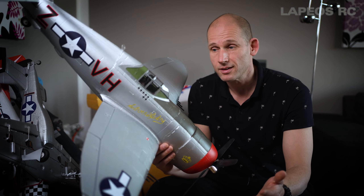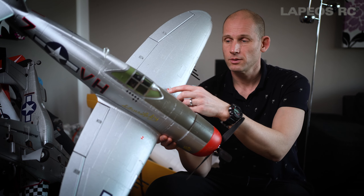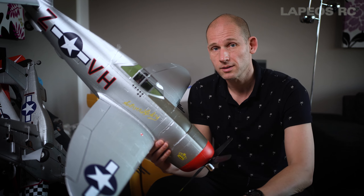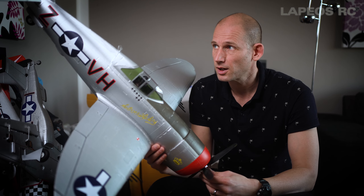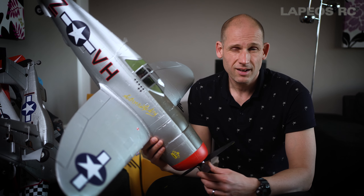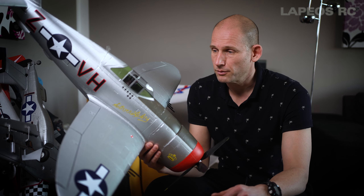Once you get everything dialed in, I think this Arrows P47 flies really nice. But there are a few issues. The first issue is that if you go by the manual's suggested CG point, this one is severely tail heavy. You might think you have to add a crazy amount of extra weight in the nose, but I don't think that's a good solution. When you fly it, the only thing you notice is the elevator becoming touchy, but if you know it, you can just be really gentle on the elevator and it flies really nicely. I think it's the size and the lightweight that makes this one really agile, which is a feature I like.